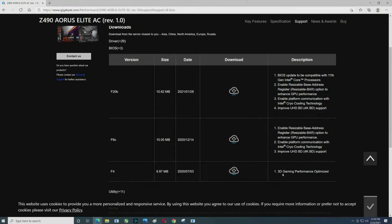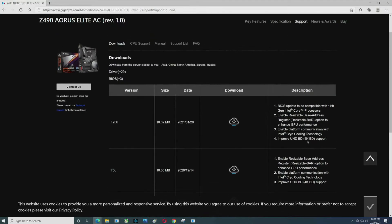Normally you'd check your BIOS revision first — we'll do that in a moment. F4 is the oldest one shown here. You can see what they improved. For most of us this isn't anything exciting, but the next BIOS — there it is — 'Update to 11th gen.' So I'm going to click Download.